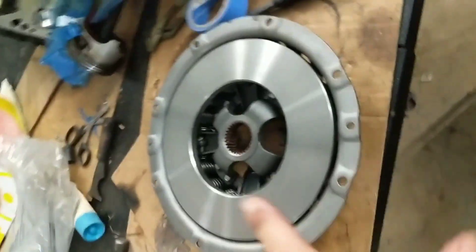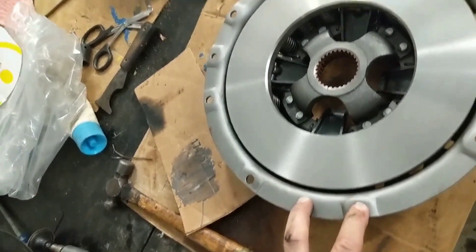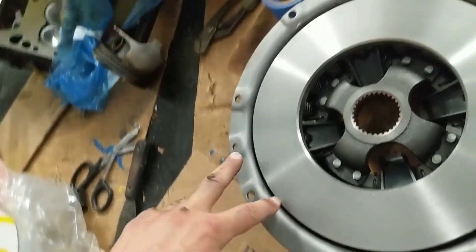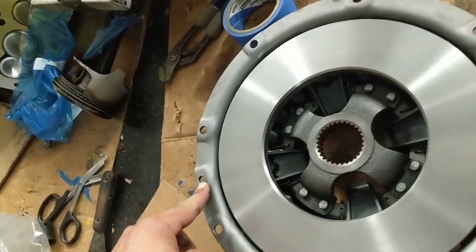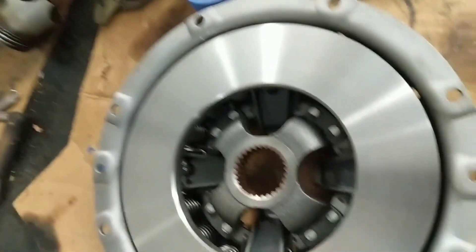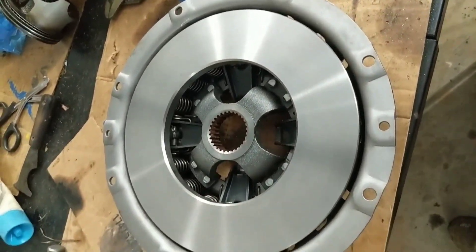Make sure you order the right one for these Ford 4600s or any Ford tractor. Look at the spacing — some of them have different spacing and they don't have the dowels. This one has the dowels. This is a diesel — a 201 diesel engine Ford. I don't know if it's different for gas, but this is the diesel.